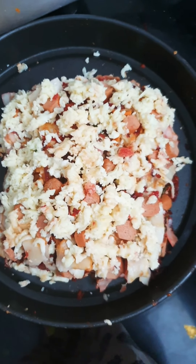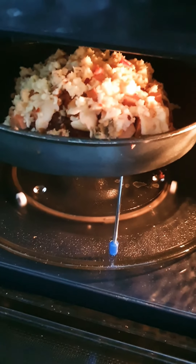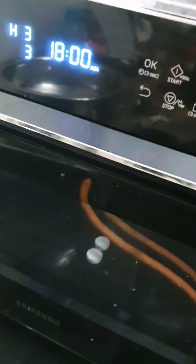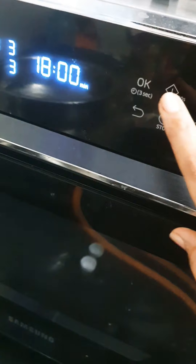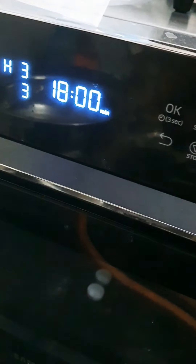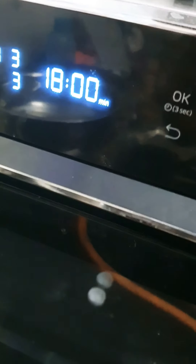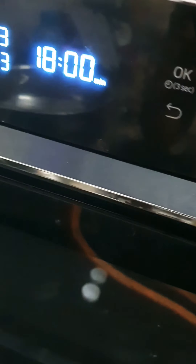The layering of the lasagna is complete. The lasagna is ready to go into the oven. I've placed it in the microwave and I'm closing it, then pressing the microwave button to start. It's going to run for about 17 to 18 minutes, but I'll check it at 15 minutes. It has started.